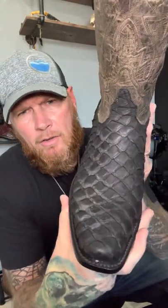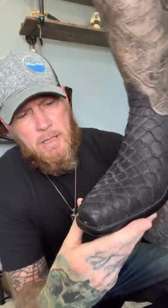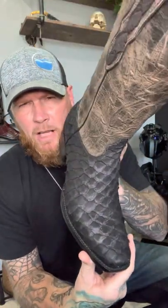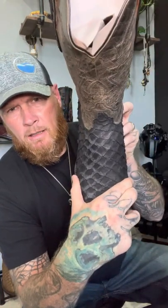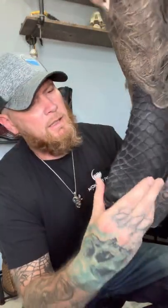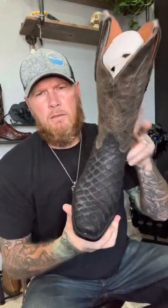It has what they call the V-toe from Blackjack — it looks like a number seven toe to me. The last that Blackjack uses makes their boots fit awesome and they look great on the feet. The way the V-toe moves out into the wider portion of the boot, even from the sole, looks very aggressive and outstanding on the foot.